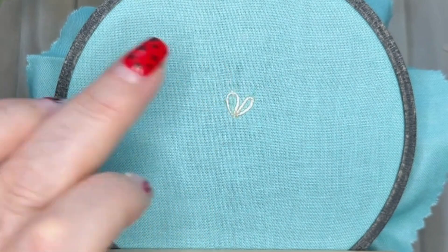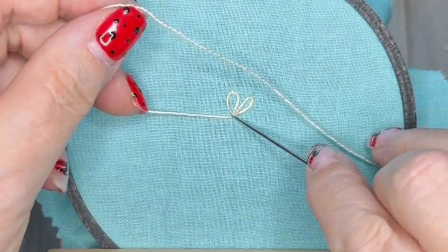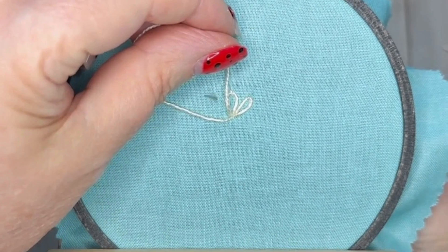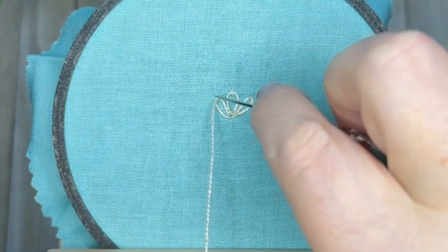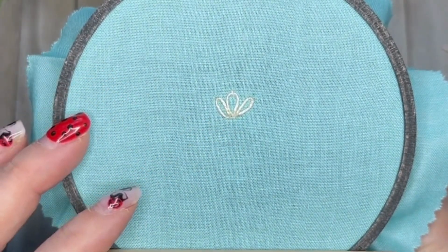When you've done three of these, we will then work our way downwards in a nice vertical line. If you want to be sure of getting a really straight line, draw three parallel lines as a guide for yourself. Once we've done these three lazy daisy stitches, we're going to bring our needle up through the fabric a stitch length away underneath.